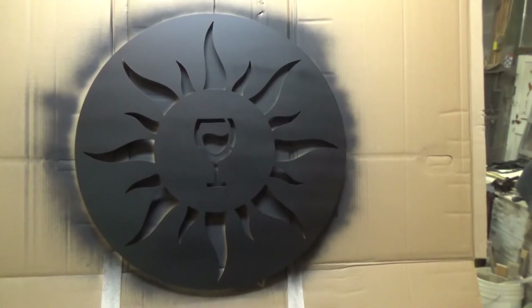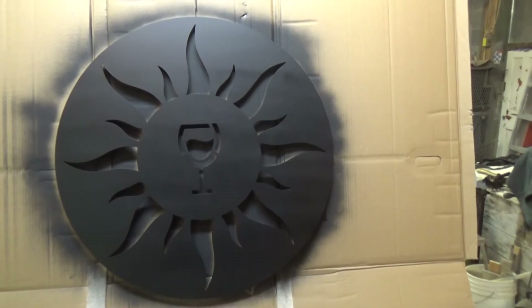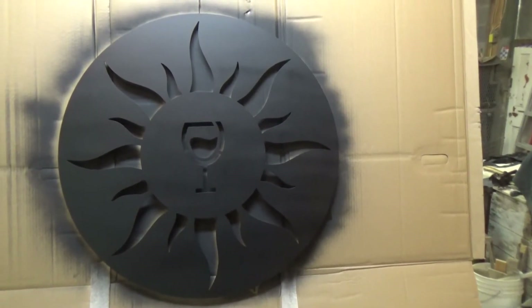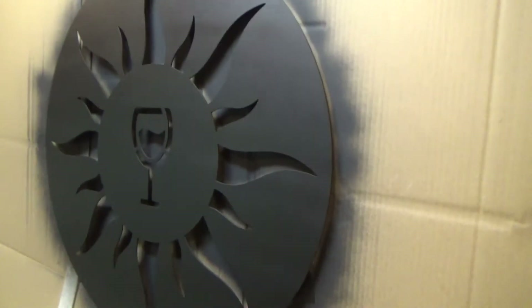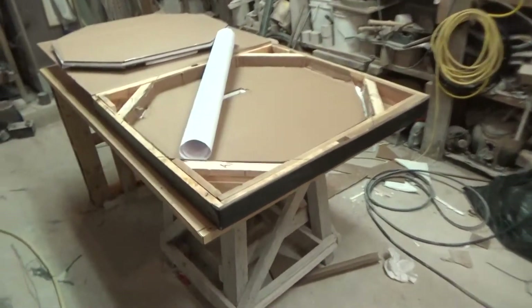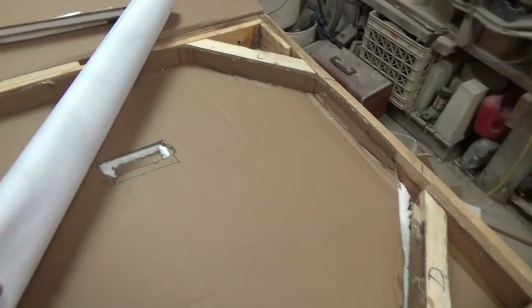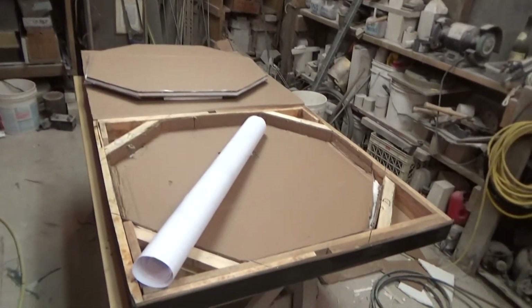We finished our final coat on this aluminum water jet cut wine logo for a customer in California. One of the things that's most important, just as much as the actual product, is how to package it up and get it sent safely to its destination.